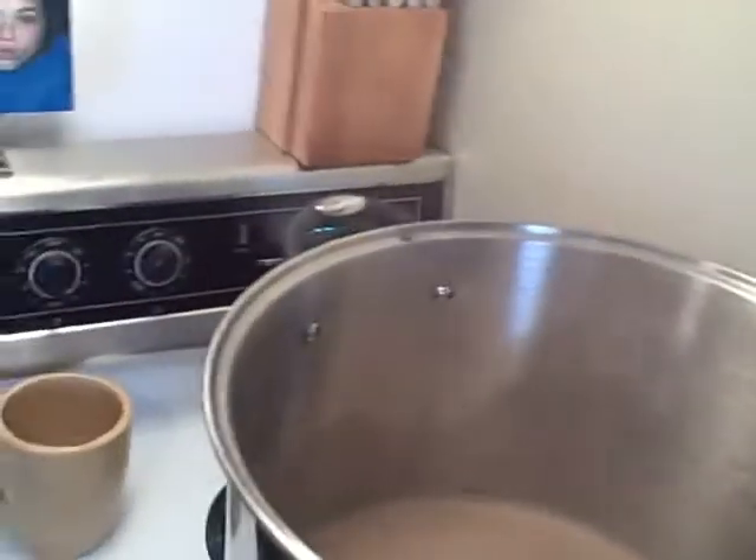I do have a whirlfloc tablet — I think is how you pronounce it — which is a condensed form of Irish moss that will help clear the beer during the process. That's where we're at.